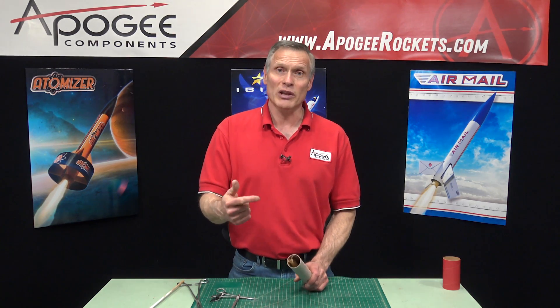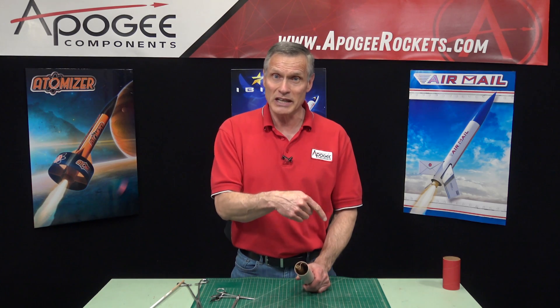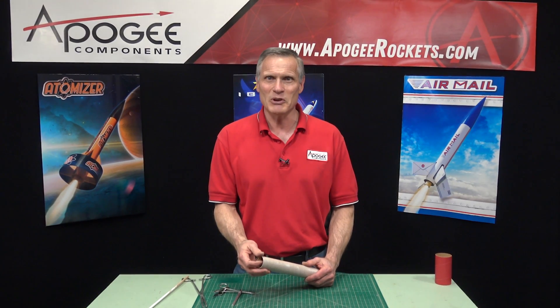If you like this video give it a thumbs up. If you'd like to get more of these videos be sure to subscribe and hit the notification bell so that you get an email whenever we release a new video. My name is Tim Van Milligan, you're watching the Apogee Rocketry Workshop. May the winds be light, may the skies be blue, and may all your rockets fly straight and true.